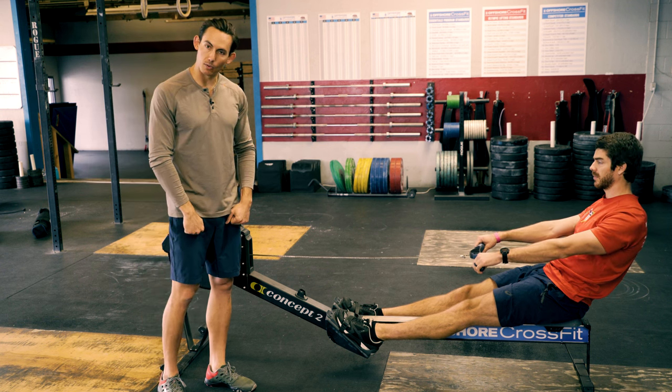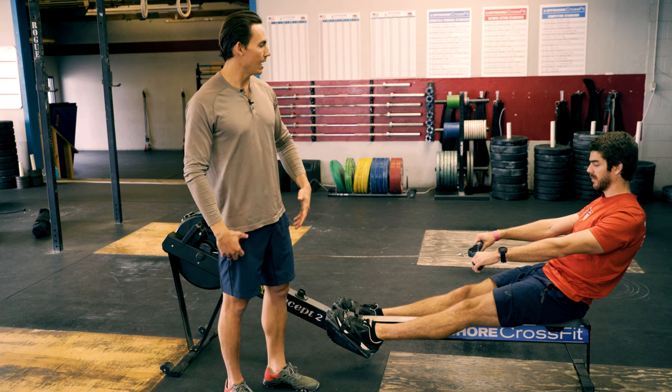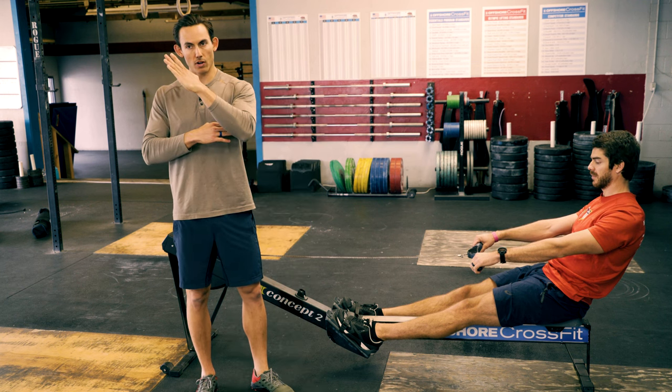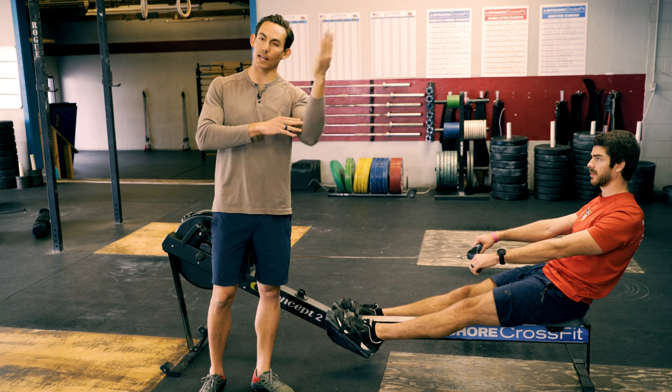He's staying in an engaged position. The legs are straight, the feet are connected, and he's got good posture. The body has swung open to 11 o'clock. At the catch he was at 1 — that trunk was at 1. At the release he's at 11. That trunk swings between 1 and 11.